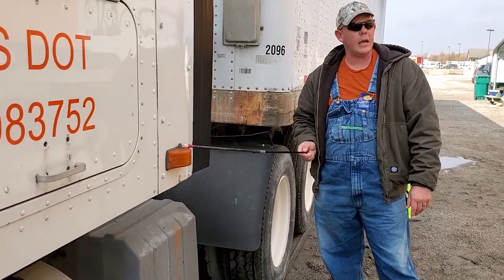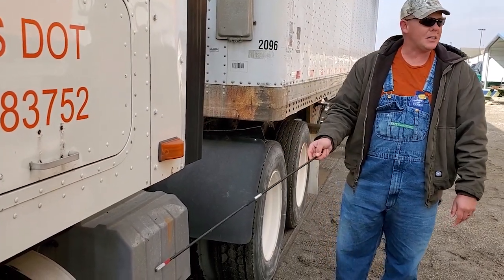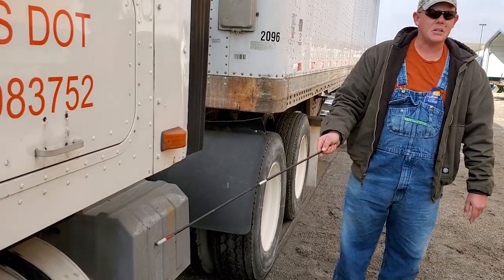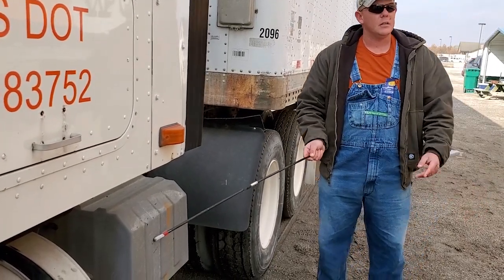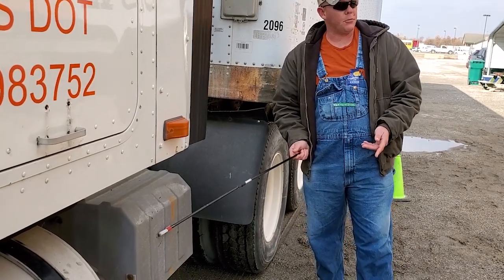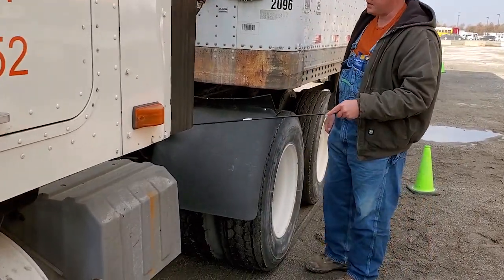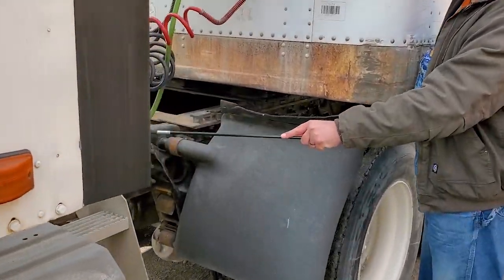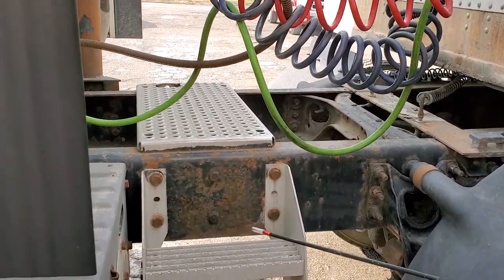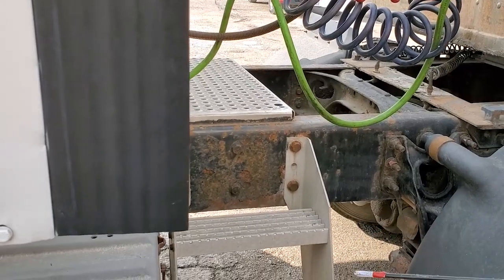Turn signal and marker light — amber, not cracked or busted, works as it should. Battery box and batteries are securely mounted, not cracked or broken. Cables are tight, not cut, burned, or frayed. Batteries are not leaking. In the middle you have your catwalk. The steps to get on the catwalk and the grab handle are securely mounted, not cracked, bent, or broken — no grease, oil, obstructions, or debris.